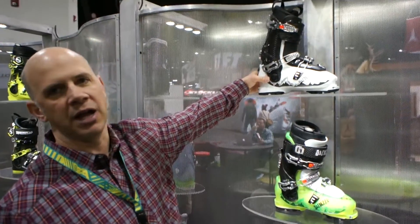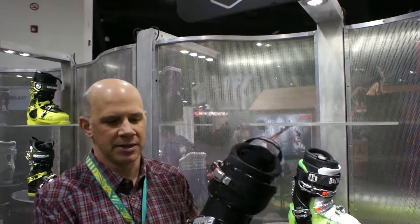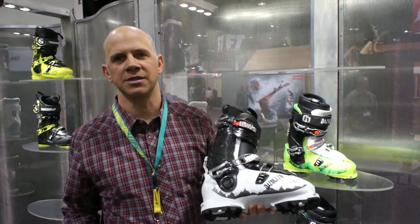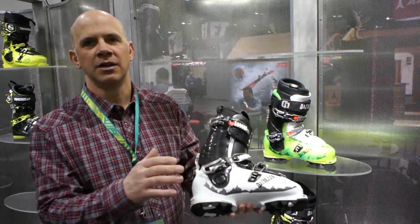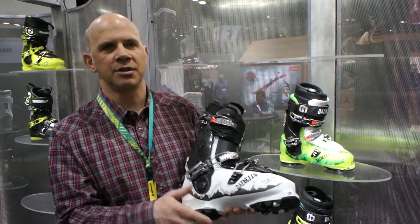The top boot in the Lupo line now is our new Lupo Carbon TI. This boot is a really great freeride boot that has incredible touring characteristics. You can see we have a carbon cuff on here. With the three-piece design, you have a nylon tongue, carbon cuff, and then a Gorillamid lower shell — all different materials designed to affect the performance of the boot.